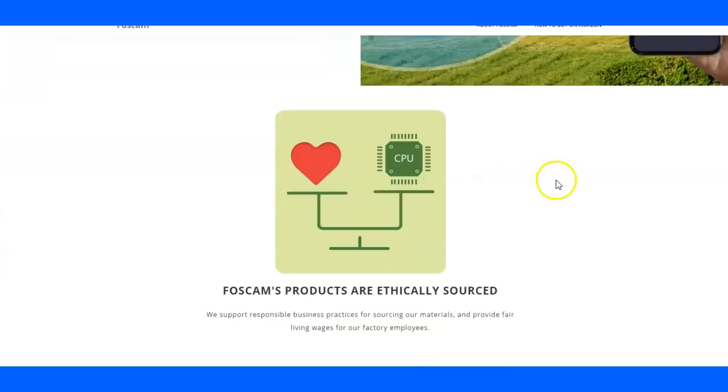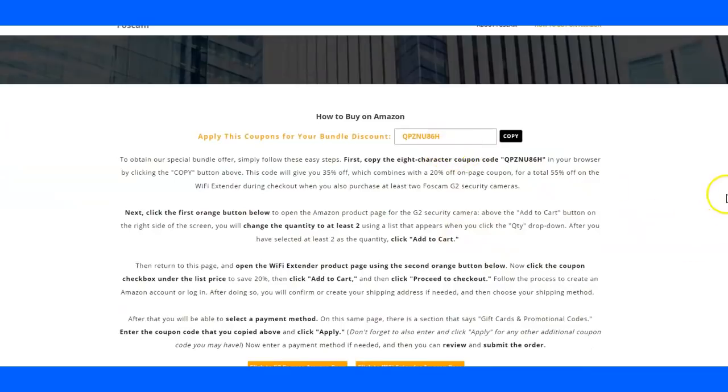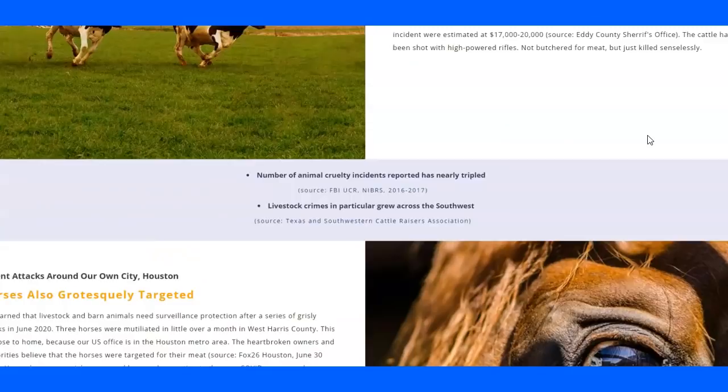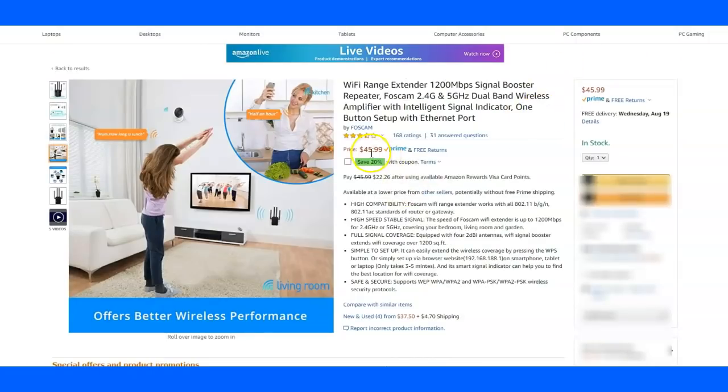I didn't pay for it, but they didn't tell me that I had to say I like it or I dislike it. So evidently you have to put in this code — hopefully the link will take you to it, but if not, you can go to their website and get this code. You've got to buy at least two cameras and the extender. Two cameras would normally be $100, and the extender is about $50, so it would be $150 straight price from Amazon. But with the group code, it knocks almost 50% off — so you're looking at two cameras and an extender for less than $100, which is pretty damn good.